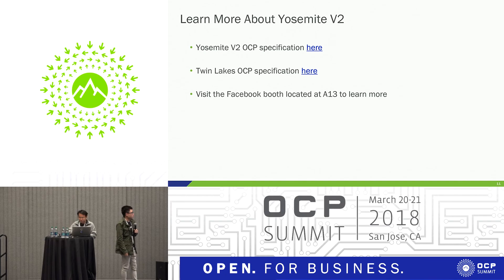If you'd like to learn more about Yosemite V2, we updated the Yosemite V2 OCP spec on the website. The Twin Lakes OCP specification is also out. And we have all of our hardware on demo at our booth located at A13.